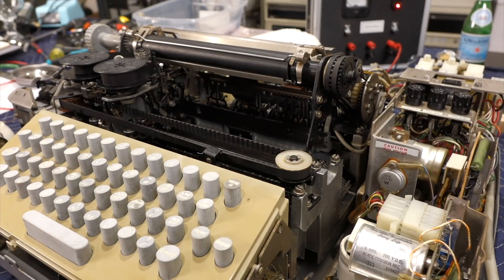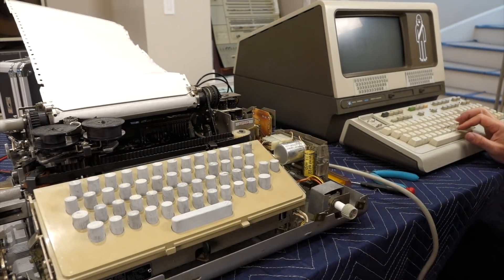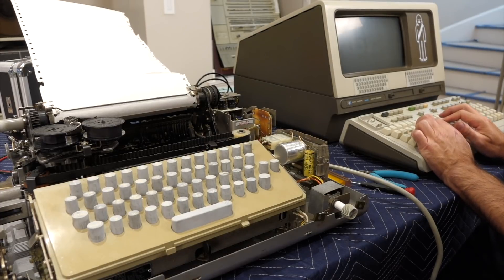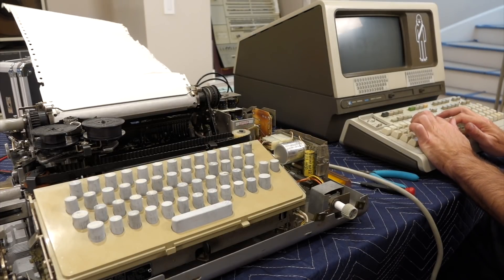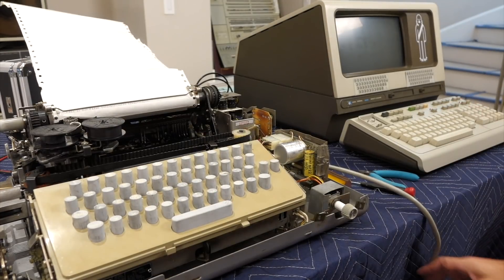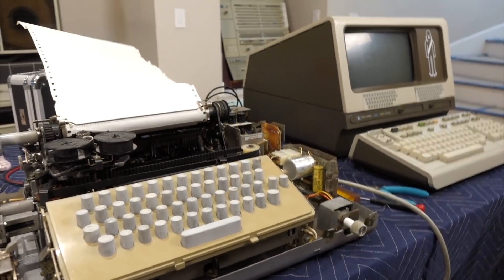I think we are fully repaired. So we're going to try our first ASR33 to HP 2345 intergalactic transmission. It seems to have worked, except I mistyped at one point.